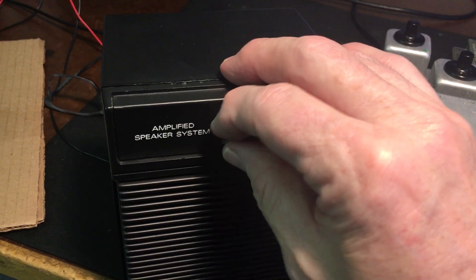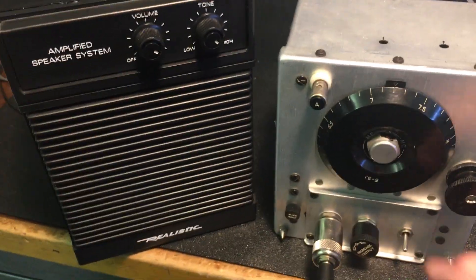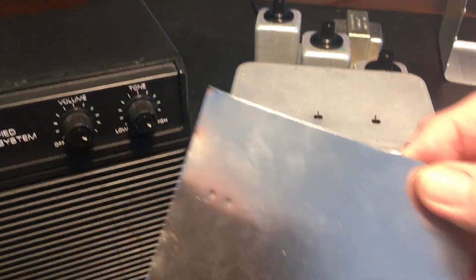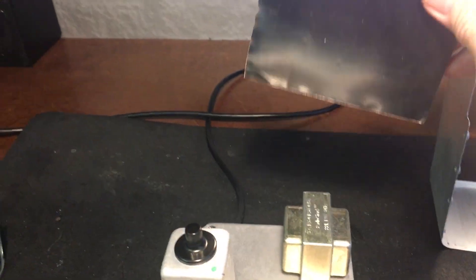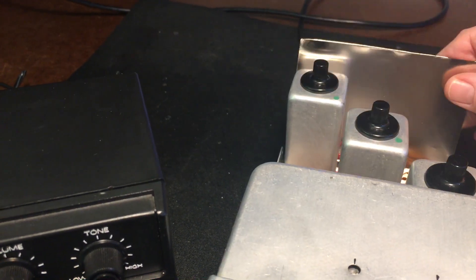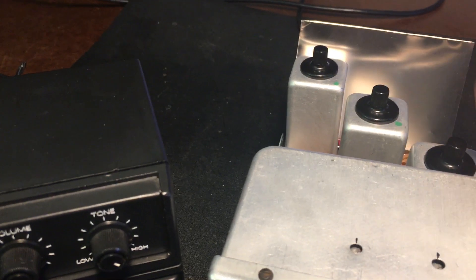So I'm going to turn up the volume and take a listen. You hear the hum? Yeah, there's some hum in there. I've got the volume control all the way up, sensitivity control all the way up, and we're going to place a piece of this that I cut out right between the transformer and the IFs. Now take a listen. So here's the difference — it does cut down the hum.